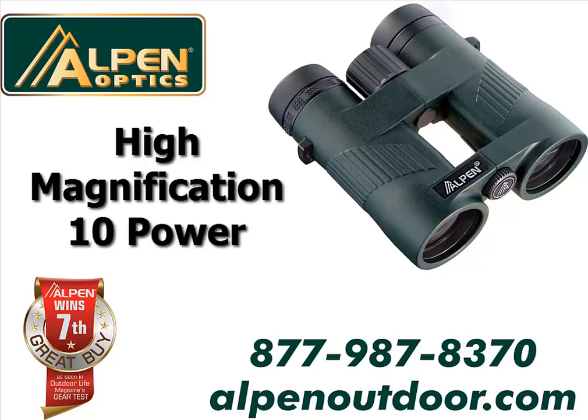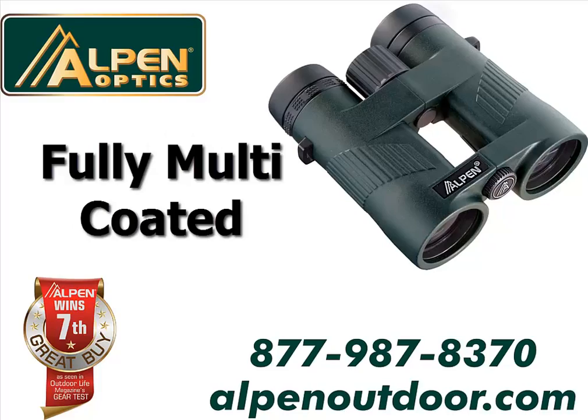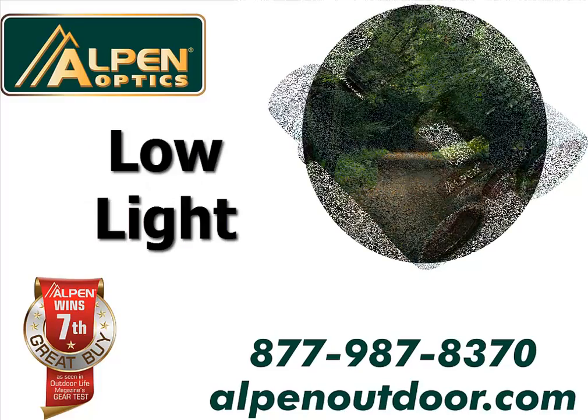The high magnification 10 power optical system has a BAK4 high index glass and is fully multi-coated for a bright and clear image even in low light conditions.